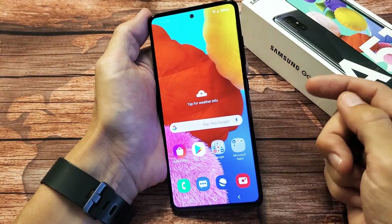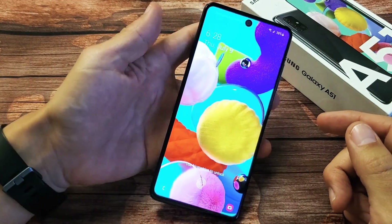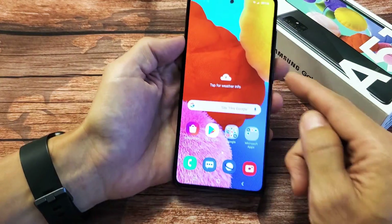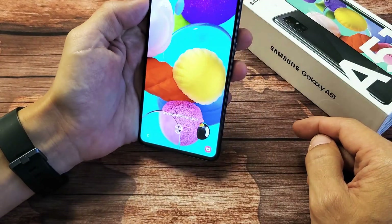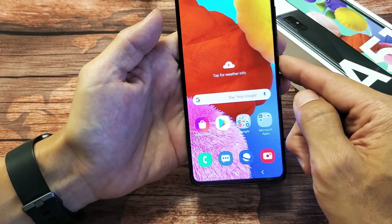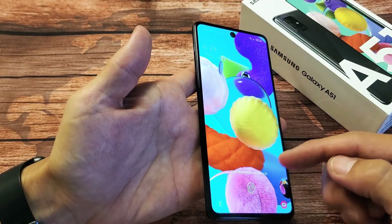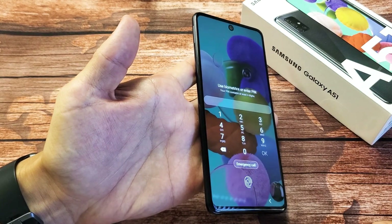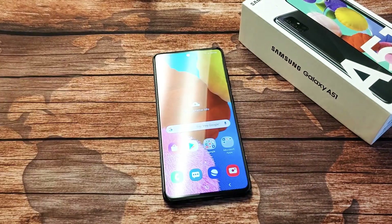Now when your phone is locked and you want to log in, what you can do is just look at your phone and swipe up. Let's go ahead and lock it right now. And then I'm looking at my phone — let me swipe up. It's locked right now. If I keep my face out of it and swipe up, it's asking for the password. But if I put my face into it, we're automatically in. Pretty simple.